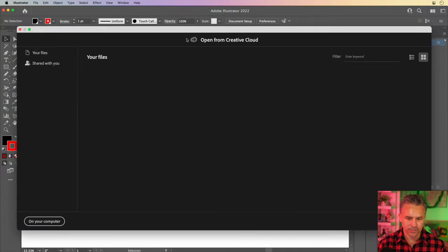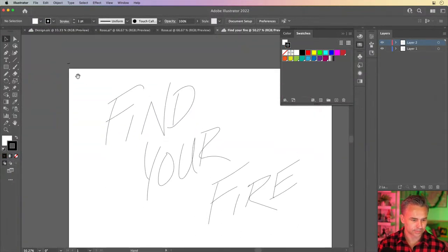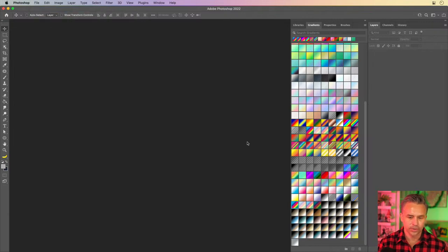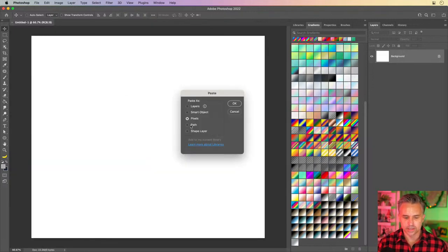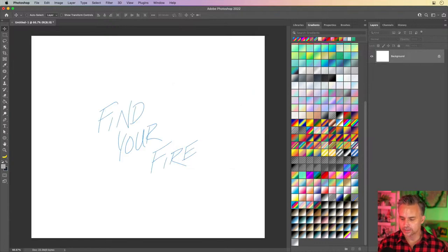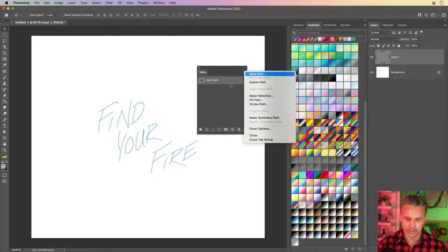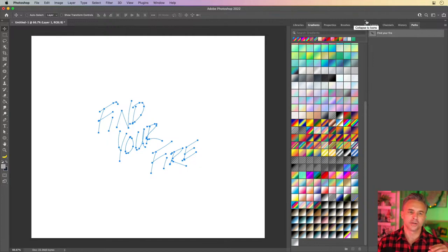I did that Illustrator text. I'll open Cloud Document — sure enough there's 'Find Your Fire.' Let's open this up. This is just some simple line work. Here we have the text 'Find Your Fire.' Let's take it and bring this into Photoshop. I did just some hand lettering in here. Create a new file, we'll make it larger, say 3,000 by 2,600. Paste it in — this time we're going to paste it in as shape layers, as paths. Here's my work path. We'll go ahead and save this path as 'Find Your Fire.' Once it's a path, we can then stroke it with some different tools.